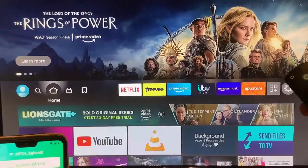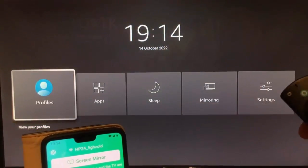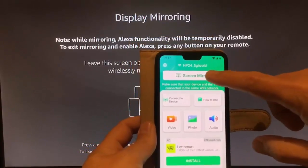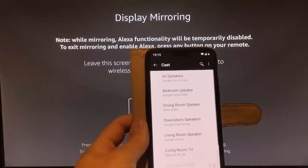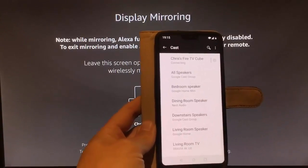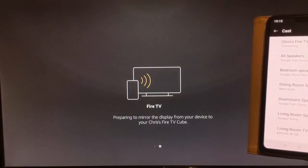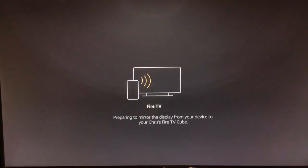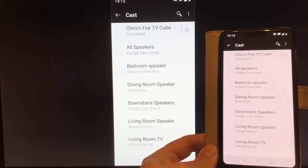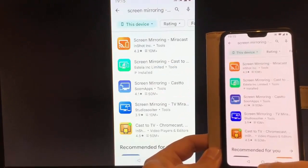Go back to the main screen by pressing the Home button on the remote, then press and hold the Home button until the menu appears. Go across to Mirroring, highlight it, and press the middle button. Now on your phone, tap Screen Mirror, then tap Connect, and find your device in the list. There it is — Chrissy's Fire TV Cube. Tap that and it will say it's preparing to mirror the display. It might take a little while, so be patient. Once connected, you'll see the screen come up on the Fire TV.